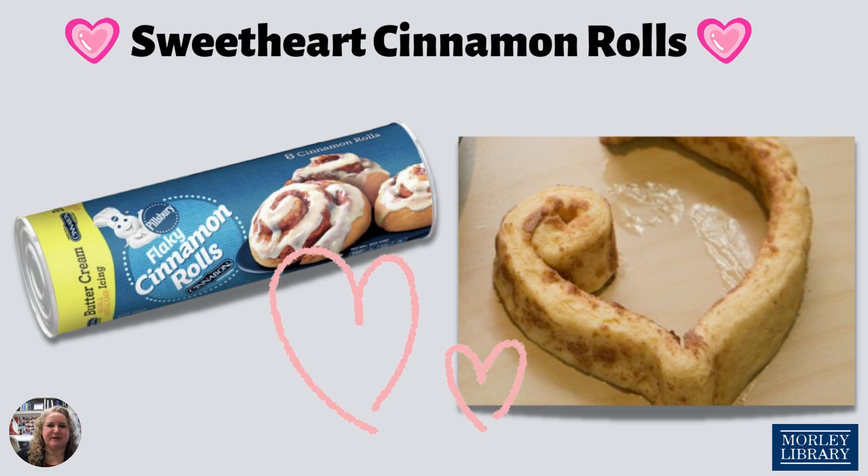Here's a special tip: for the best heart shapes, keep the coiled pieces as similar as possible. This hack was sourced from Pillsbury.com.